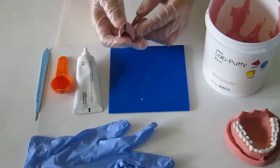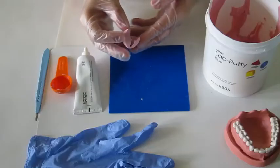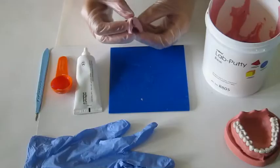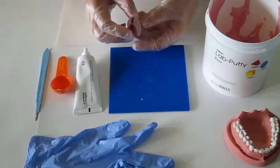In this demonstration, I will show you how to make a silicone index. A silicone index is a very helpful method during crown preparation, especially for beginners, to check the tooth reduction across the entire facial and palatal surfaces.